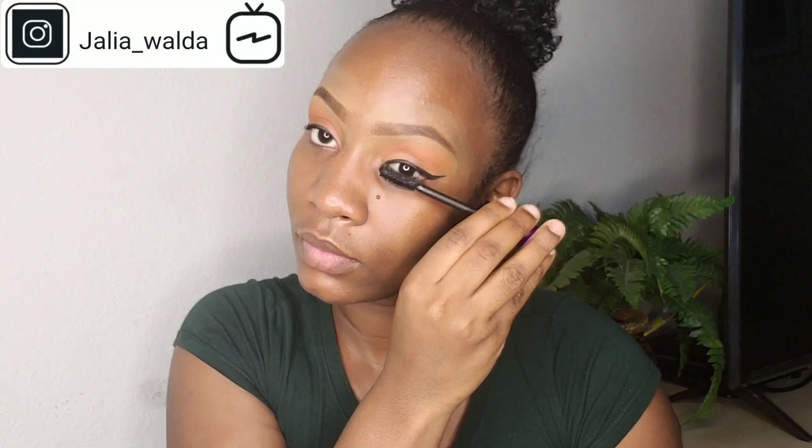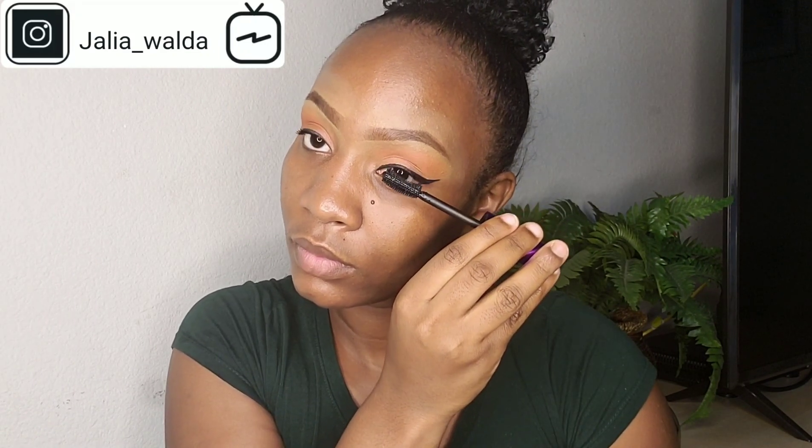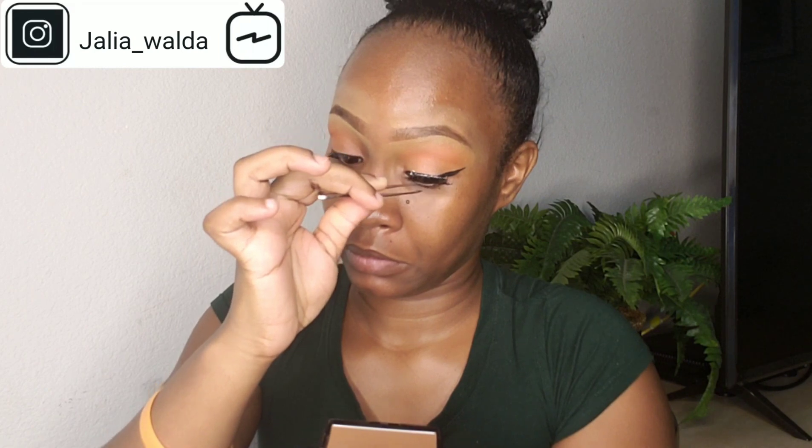I'm taking my mascara to bring volume to my lashes and also prepare them for the false lashes. I'm taking my false lashes — I've already applied glue — and I just apply them on my real lashes, as you can see.